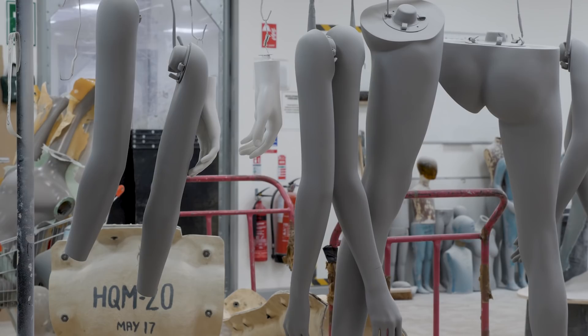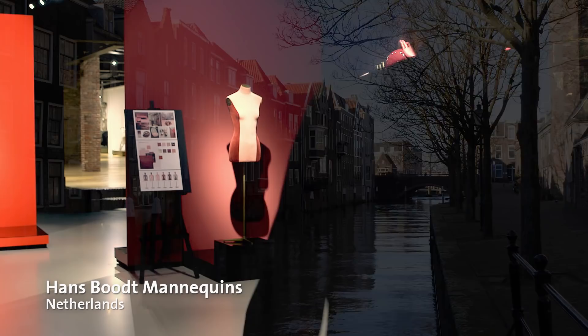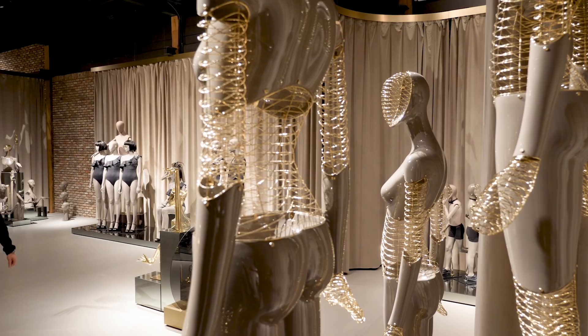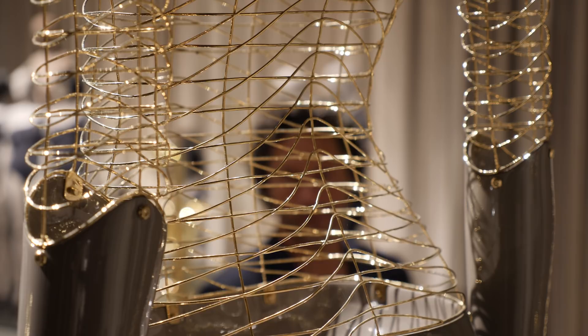We've worked with some of the best mannequin manufacturers in the world in order to fulfil this brief. Hans both develop, design, produce, and supply window mannequins. We shifted from the traditional way of sculpting to 3D — we built our own 3D printers for that. This project would not have been possible if we had adopted it in the traditional way.